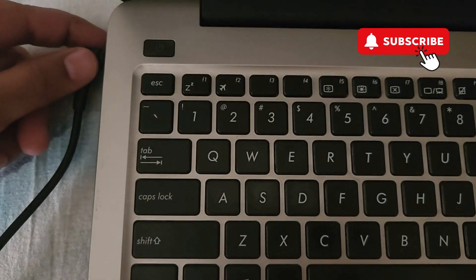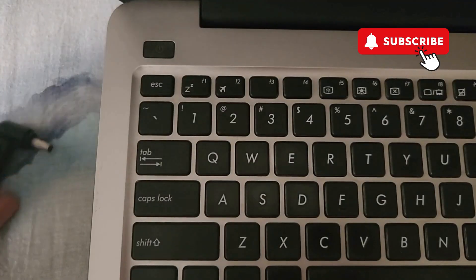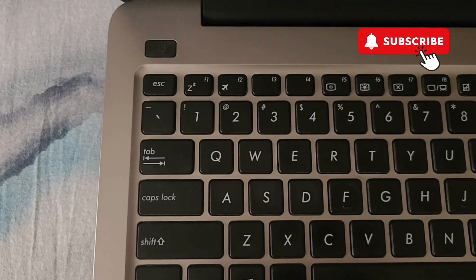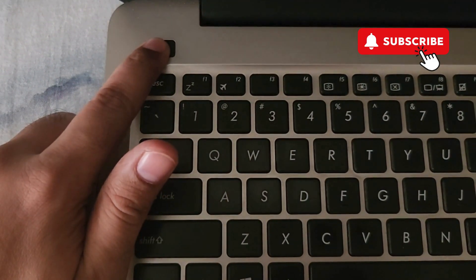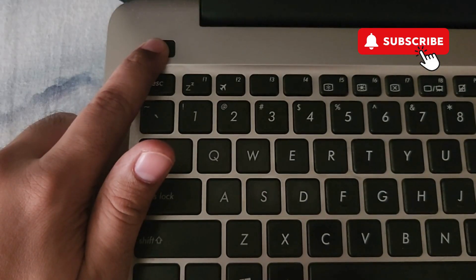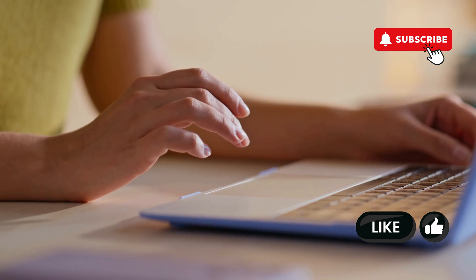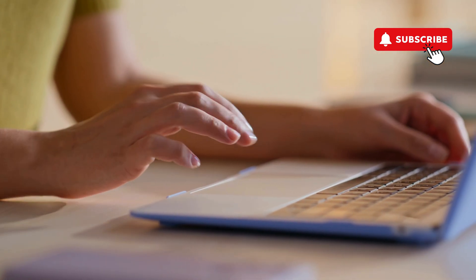To perform a hard reset, shut down your MSI laptop and unplug everything, including the charger and all USB accessories. Then press and hold the power button on your MSI laptop for 30 seconds. After 30 seconds, turn on your MSI laptop and your issue should be resolved.